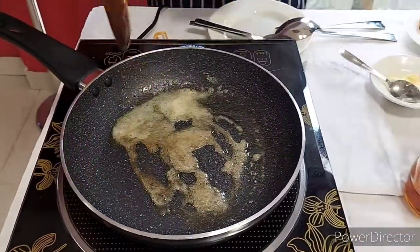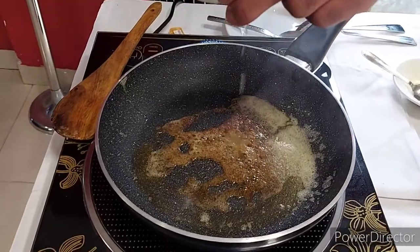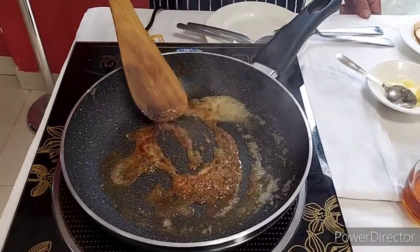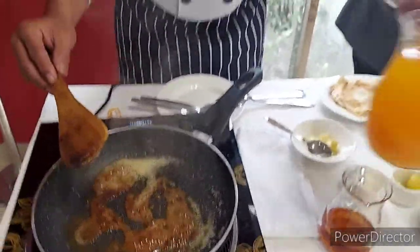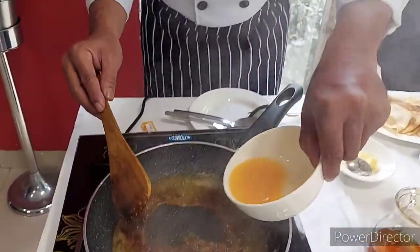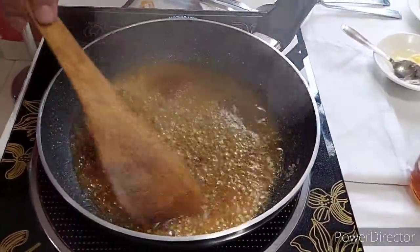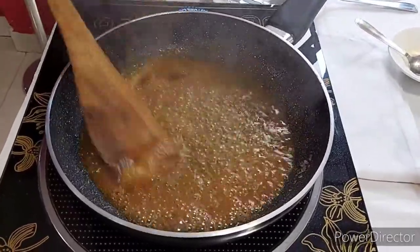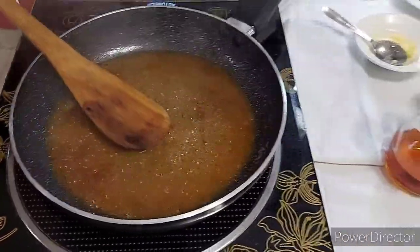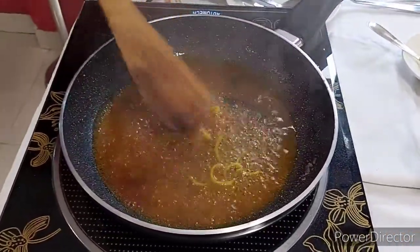Now the sugar has turned brown. So we will add a little lemon juice. We will add oranges now. Once the orange juice is reduced, we will add the zest of orange, for flavor.